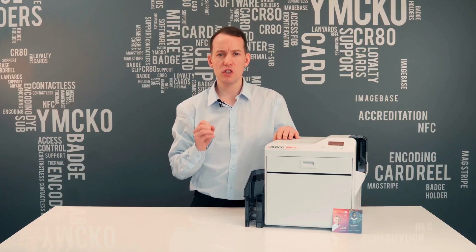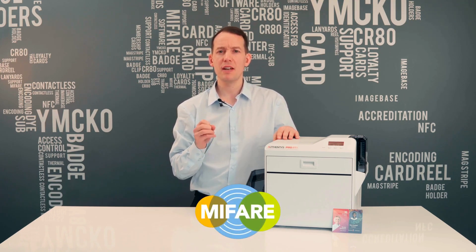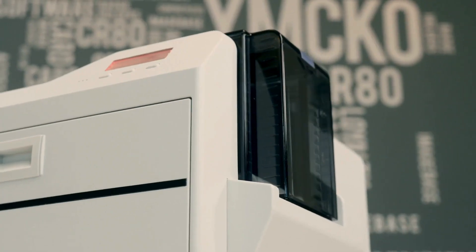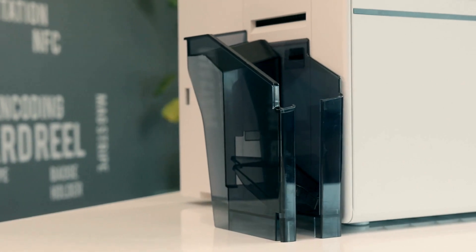These unexpected costs occur as direct-to-card printers struggle with large block areas of color, printing true edge-to-edge coverage, and can leave blemishes when printing directly to the surface of access control cards such as Paxton, MIFARE, HID, and PAC. On the flip side, re-transfer printers deliver superior print quality and cards last much longer as they're more resistant to wear and tear, fading, and scratches.